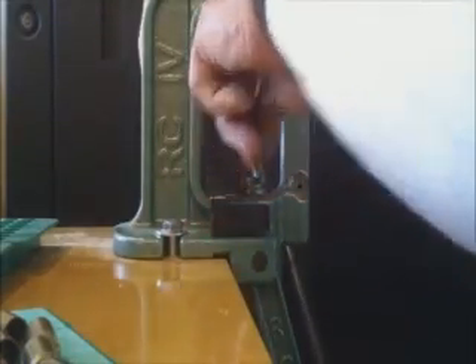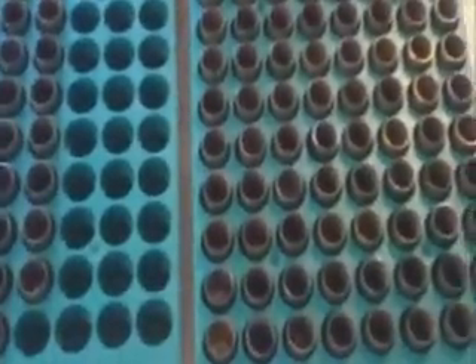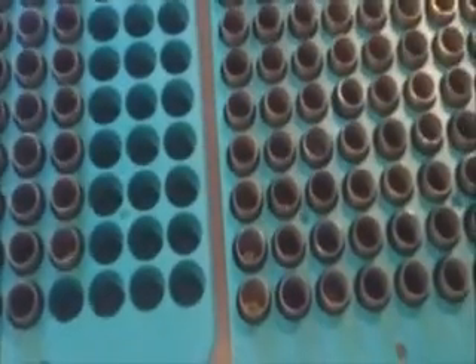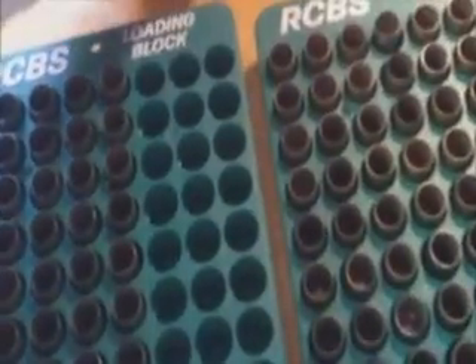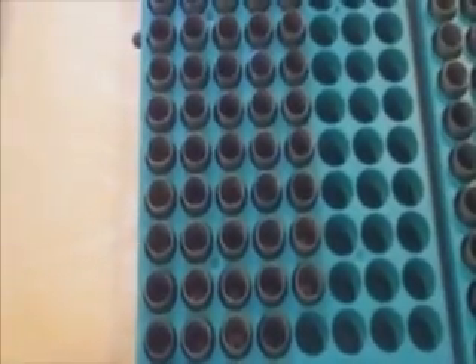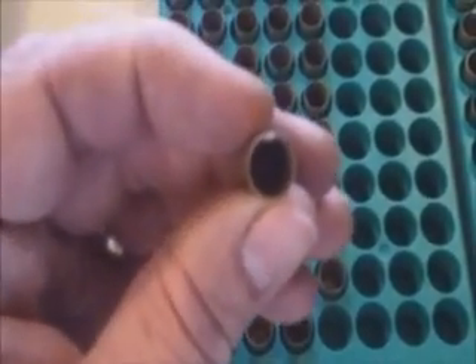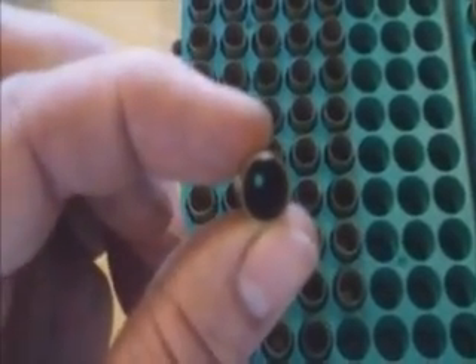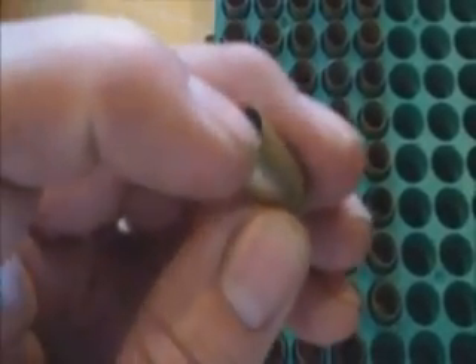Welcome back — it is approximately 30 minutes later and I have resized and punched the dead primer out of 120, actually 130 if you count this one, casings. I have visually inspected them. That one there — after resizing and punching the primer — has a little nick right there that is not coming out.